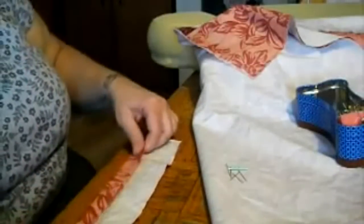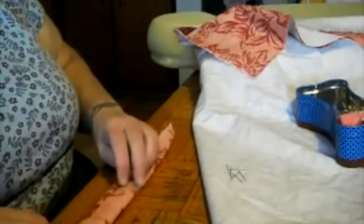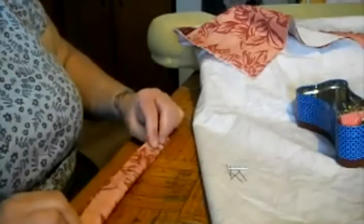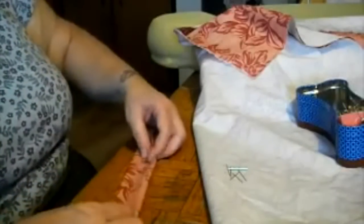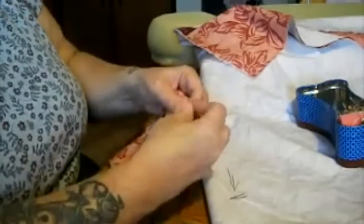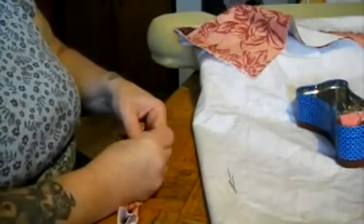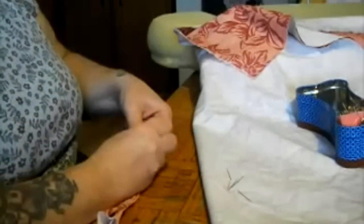Now I'm making those loops. What these loops do is go over the posts at the upper corner so that the top cushion doesn't slide down into your lower back. All I'm doing is a three-fold like I do for my rag rugging — fold into the center, then fold again, pin it, then pin it in place. I'm not going to bother stitching this loop along the seam until it comes time to actually put it in the chair, but I am going to pin it to the cushion cover so I remember where it goes.